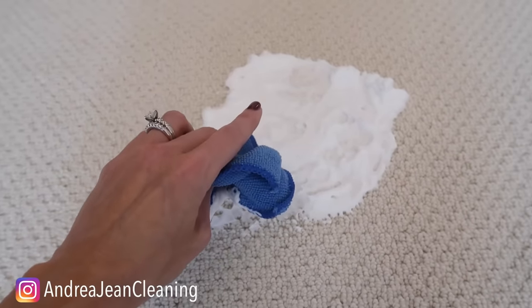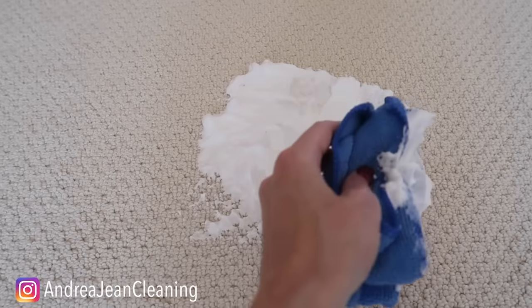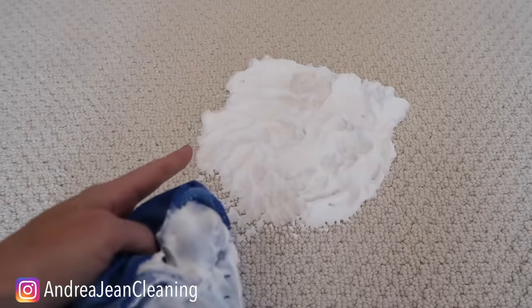You're going to let this sit as long as humanly possible. Always test a small area first. I like to call this 'cleaning while you sleep' — you can do this before you go to bed, and when you come back the next day, your stains should be gone.